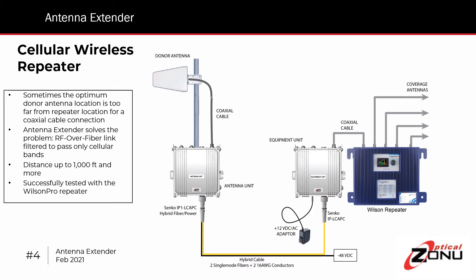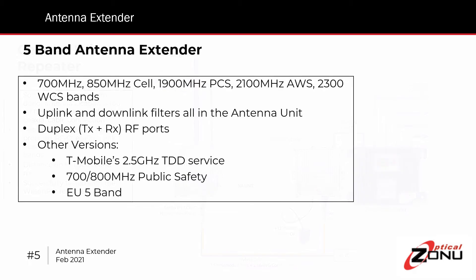The product is made up of two units. There's the antenna unit, which mounts outside normally — it could be inside — but it connects to the donor antenna. And there's the equipment unit, which is connected to the repeater. These are DC powered units, which can be powered locally, or very often the antenna unit is powered remotely over a hybrid cable, since the location on the rooftop may be far from a power source. The standard bands covered are the 700, 850, cellular, PCS, AWS, and WCS bands.